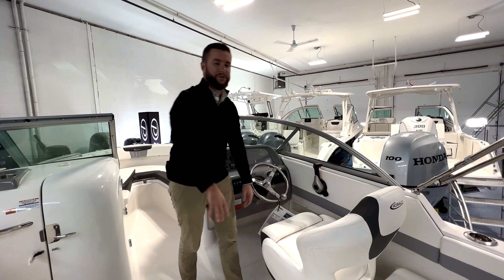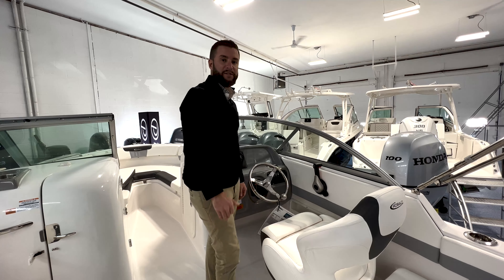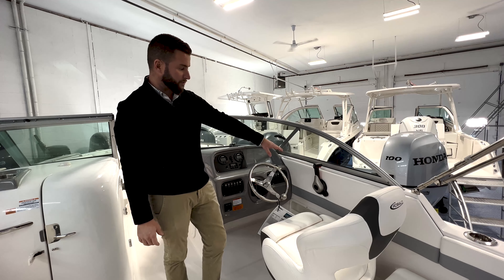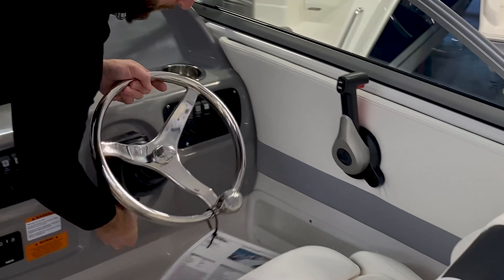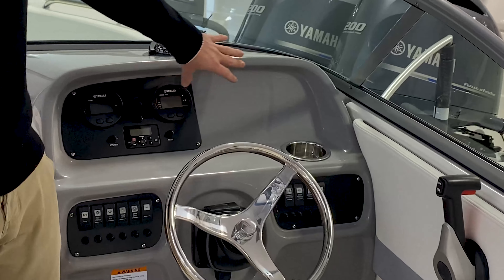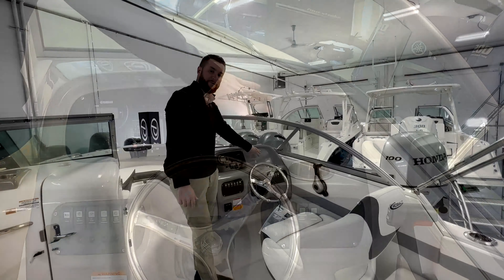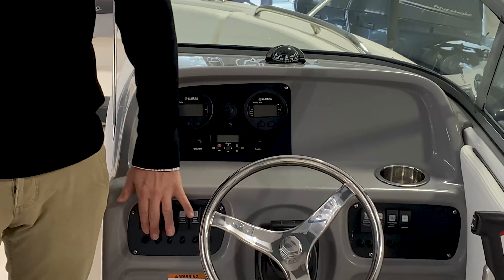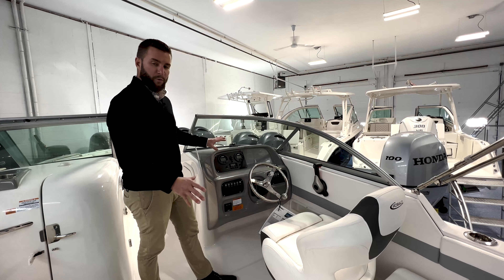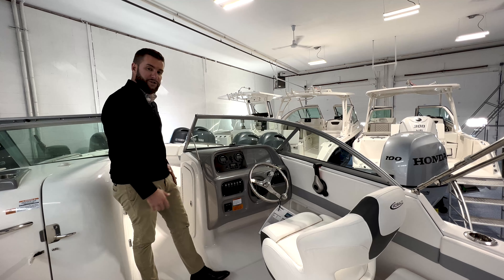At the helm of the R227 you have a very comfortable captain's chair with a flip-up bolster. For 2022 they have new up-to-date silicone-based vinyl that's supposed to be more durable with the elements. On the starboard side you have your shift binnacle for your Yamaha motor. We have a stainless steel tilt steering wheel with a steering knob, and a blank display space for a GPS unit of any brand. Your Yamaha gauges give you RPM, fuel burn, fuel capacity, and all the data you need for your motor. All your switches are back-illuminated and everything is well laid out right where it should be.